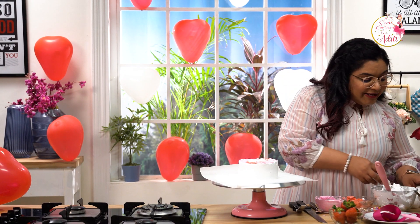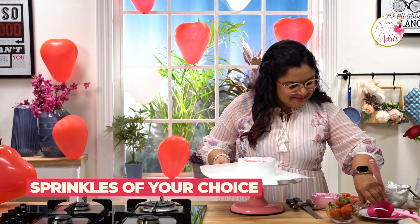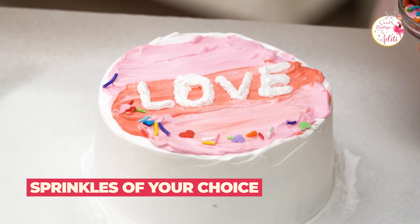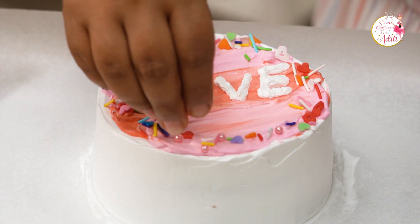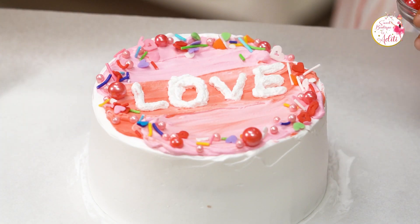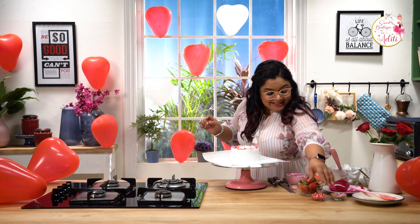Now we'll decorate with some beautiful sprinkles. I have these colorful ones and some pearls. A lot of you ask me where I get my sprinkles — these are from Garwari Foods, Kothrut, Pune, and I totally love the selection there, so do visit the store. And lastly, my favorite: the golden rods.